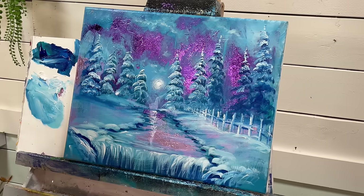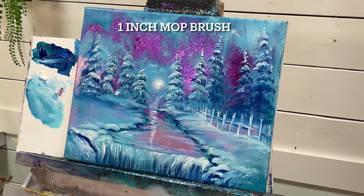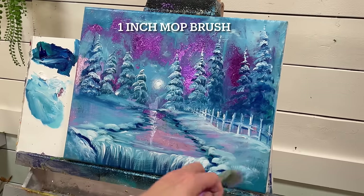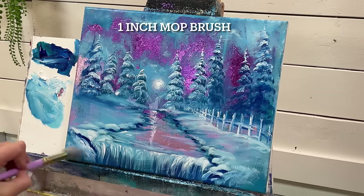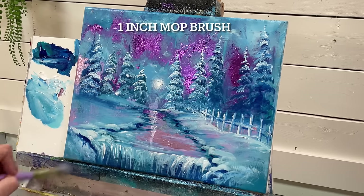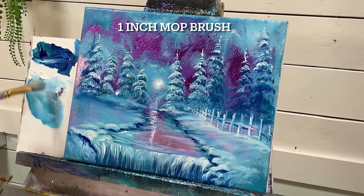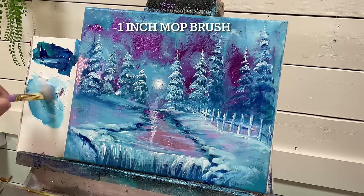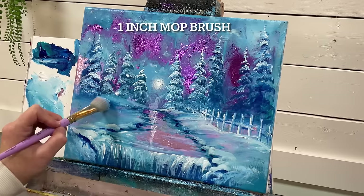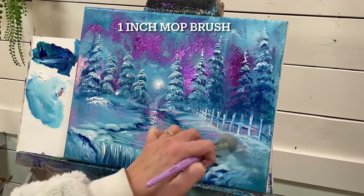I'm just going to soften the sides down here with my little dry mop brush, just kind of go around in little circles like this, and then a light little pull to make it look a little frosty. I'm going to take a little bit of white, tap really lightly, and add a few little frosty looking bushes.